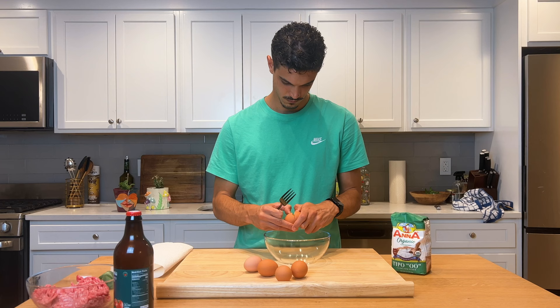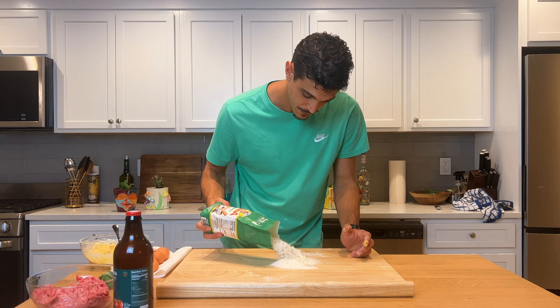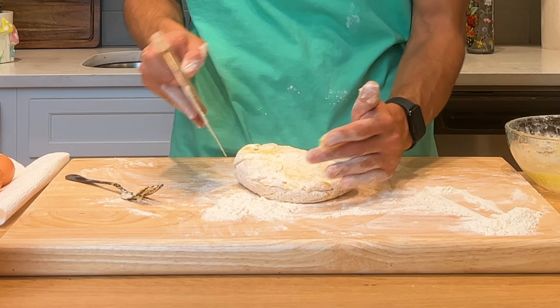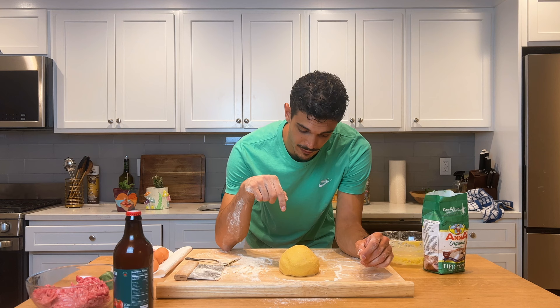First thing, we're gonna crack the eggs in our glass bowl. Mix it very well. I start adding the flour — feed your pasta dough with some flour and we can transfer our pasta dough. Whip it like this, it's gonna heat all the flour on the pasta board.